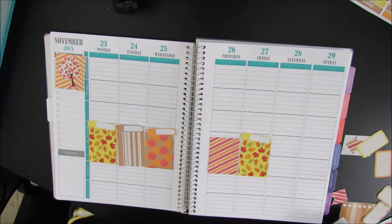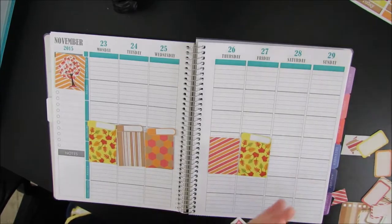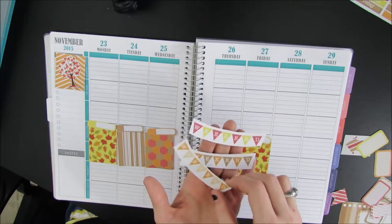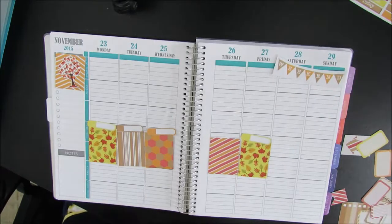If you guys do planning and have planners, let me know what you guys use — I'd be happy to read those. I don't know which weekend banner I want to use. I have three of them. I'm kind of leaning towards this one because I feel like these two I can use anytime, so I'll put those two aside and put that one there for now.